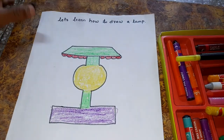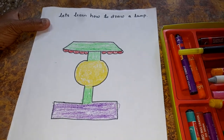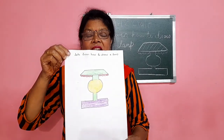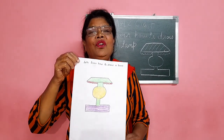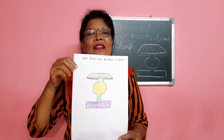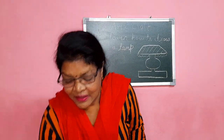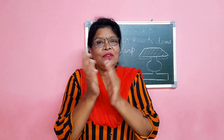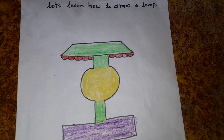See, children, this is the lamp which I have drawn and colored. I want you all to draw the lamp and color it and send me your videos. You like it? Okay, clap for the teacher — 1, 2, 3! Bye-bye, see you!